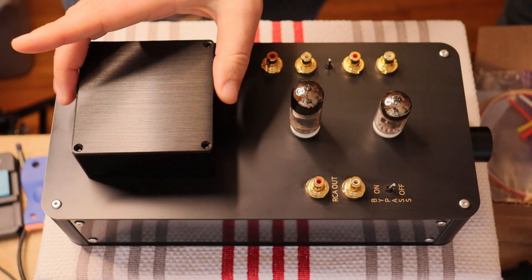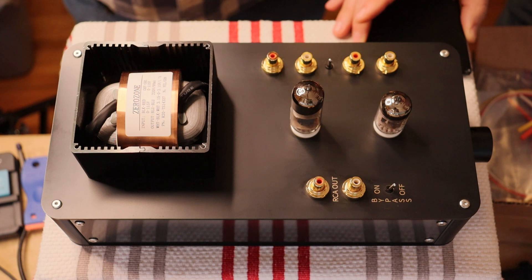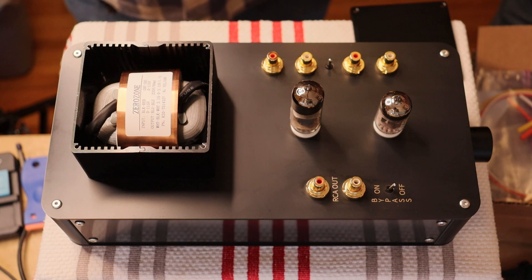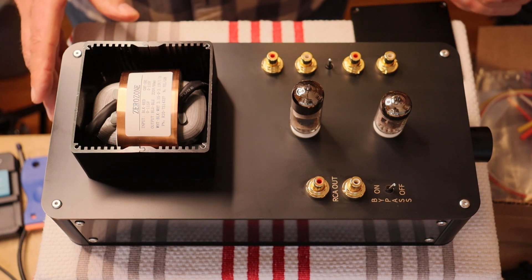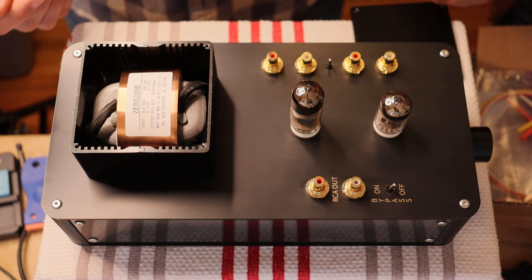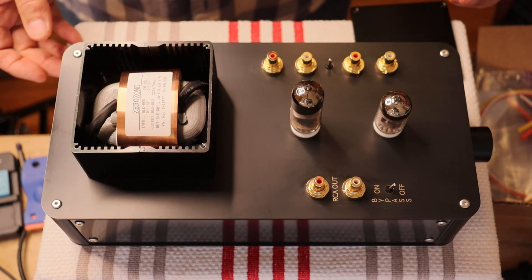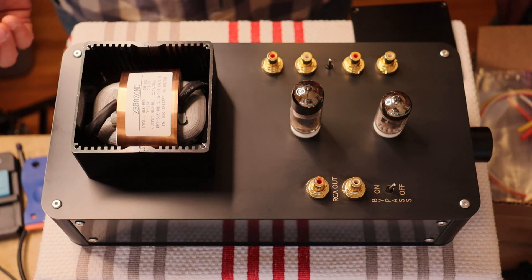Back here we have our power transformer underneath the cover — we've pulled the screws just to show it off. This is a wonderful R-Core transformer that we love using in our preamps. It's a custom build from the manufacturer to suit the specifications of the amp. R-Core transformers are low noise — they're sort of a halfway technology between a standard EI plate transformer and a toroidal, so it's the best of both worlds.